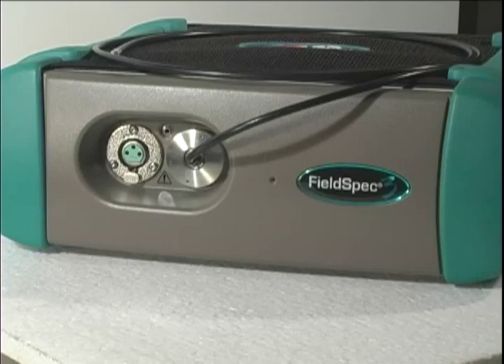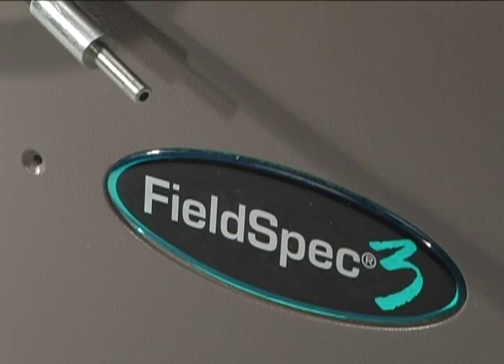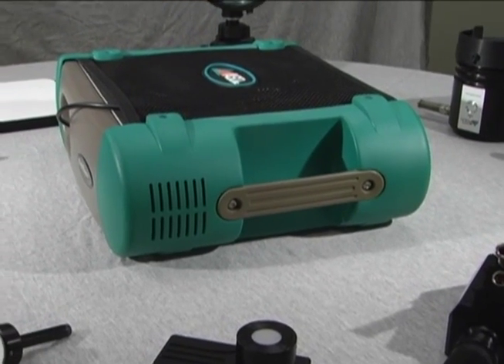One of the things we started out with early on to make things smaller was to use fiber optics to bring the light into the spectrometer. The spectroradiometer instruments use a permanent fiber optic cable to maximize the signal throughput — to maximize the amount of light going into the instrument. That has been in every instrument through the whole development over the last 20 years, and it has allowed great flexibility. It also allows us to radiometrically calibrate the instruments so the customer can collect in either radiance or irradiance units of energy.